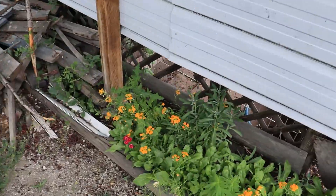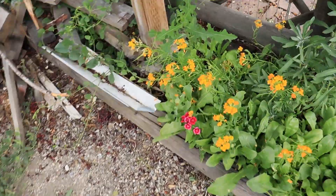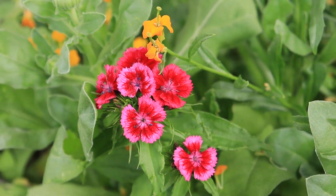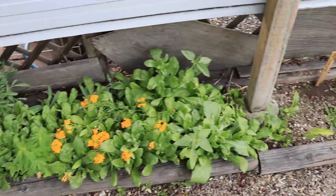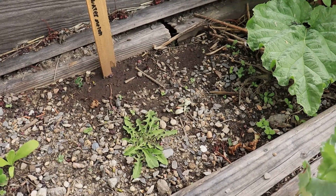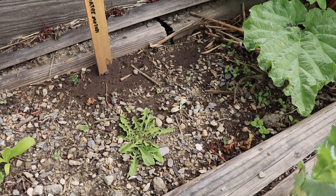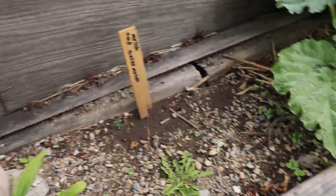Wildflowers - look at these guys. Got some new flowers popping up, very pretty. But we're not really getting any of those melons we wanted coming out of here. So notes taken for this area too - not a vegetable area. This is going to be the wildflowers area.